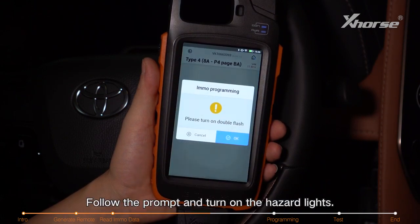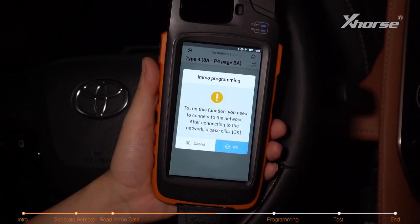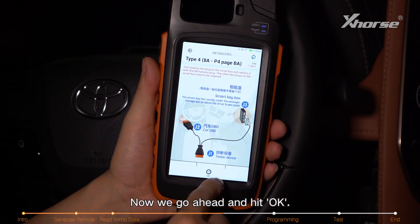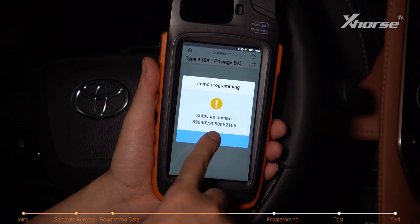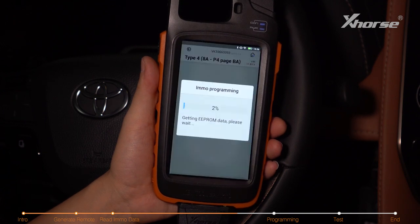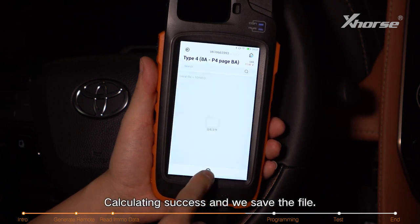Follow the prompt and turn on the hazard lights. Make sure it's connected to the internet and hit OK. It tells you how to connect the cables — go ahead and hit OK. Wait for the calculating to complete. Calculating success, and we save the file.